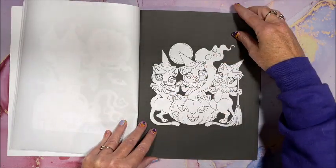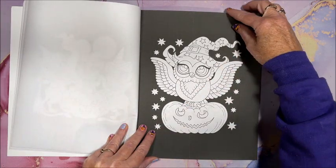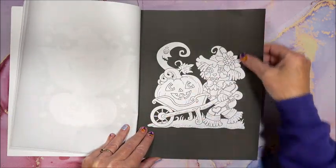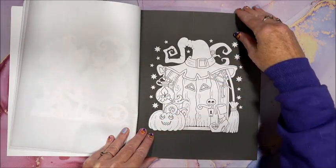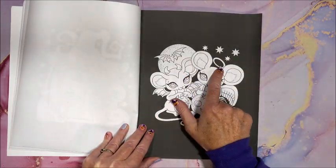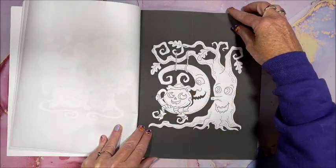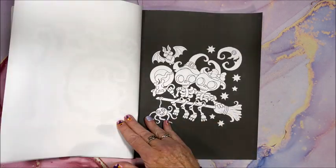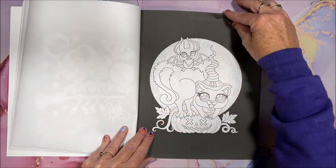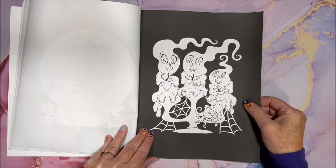Her books are just so awesome. Oh, I love that too. Owl lovers, they're going to go crazy.